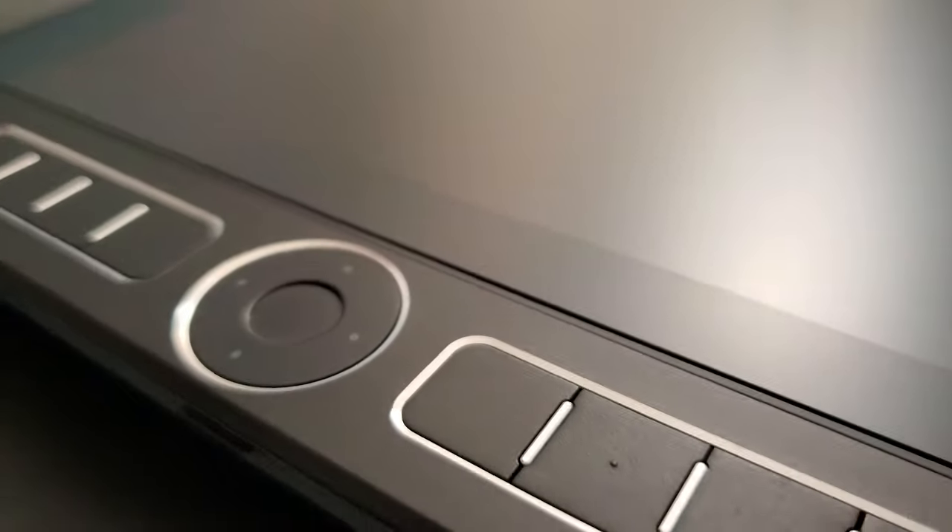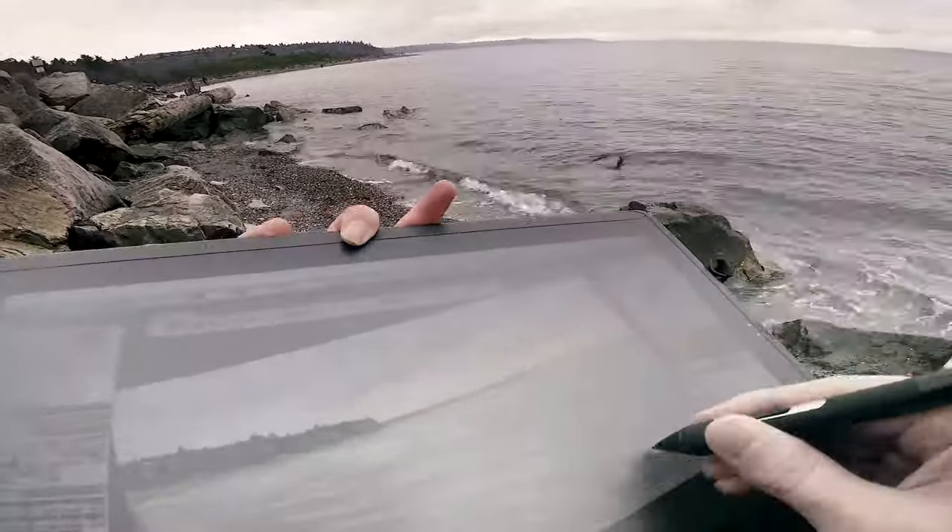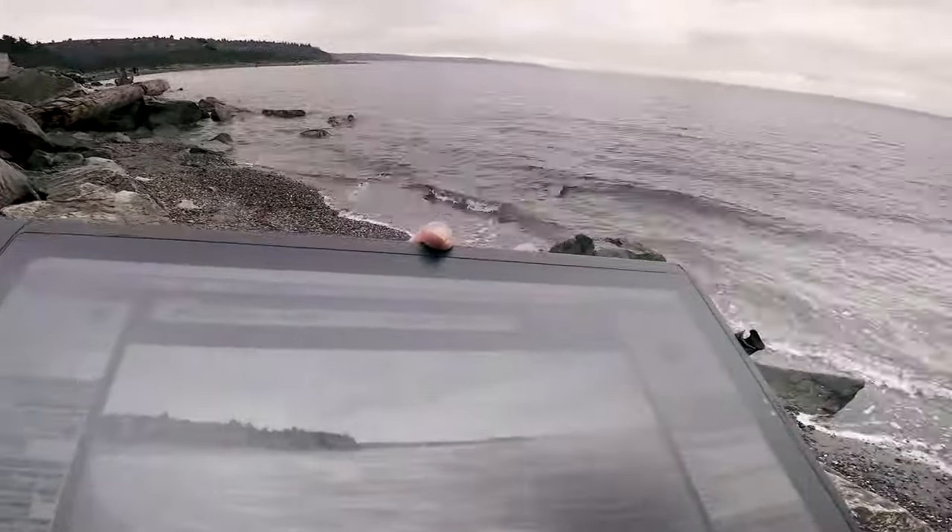My current Cintiq 27QHD has been used daily for over six years, and the screen is still in really good condition. Even my Mobile Studio Pro, which is a portable display tablet, is scratch-free, and I have used it outdoors, at the beach, and other places where it could have been scratched. But I also learned my lesson the hard way, so I try to take good care of my stuff.